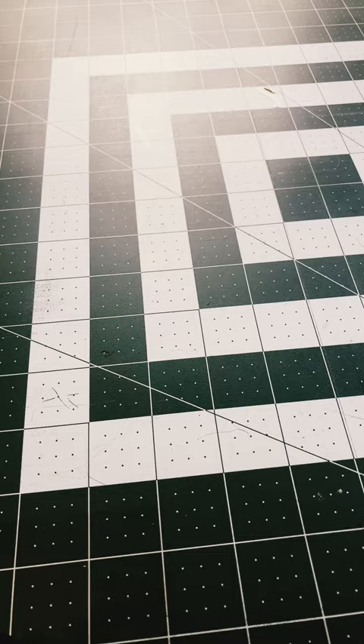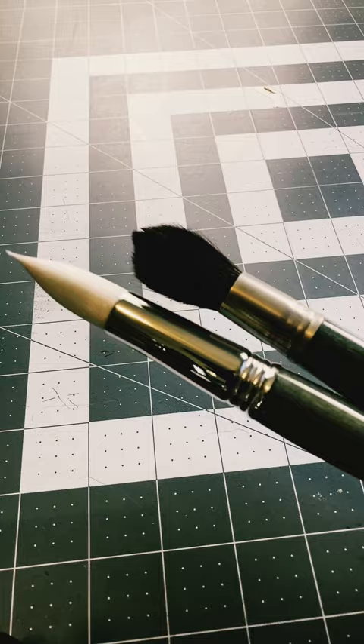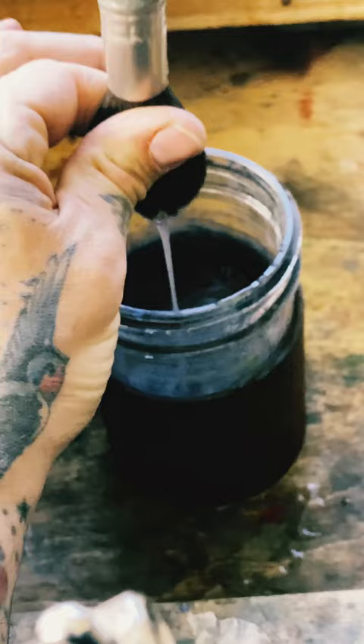In the watercolor world we have standard brushes and specialty brushes. These are the standard brushes: a synthetic round and a mop brush. The mop brush holds lots of water, while the synthetic round holds less water.